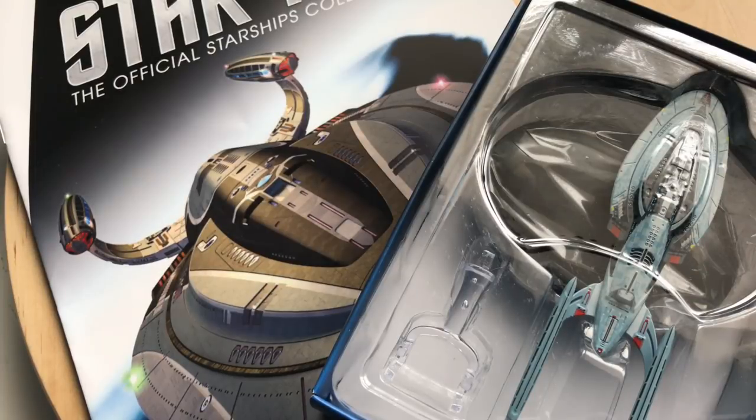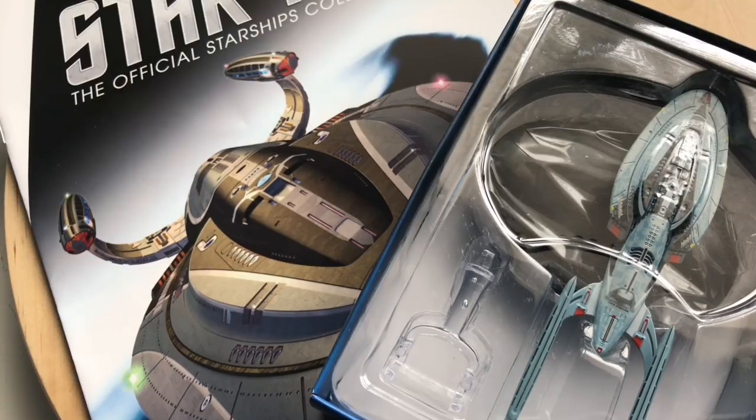Greetings everyone, Irish Trekkie back with another Star Trek: The Official Starships Collection issue review from Eagle Moss. This time we are featuring the next community-driven ship in the collection — the USS Aventine. I am equally proud to talk and deliver my review of this ship because we collectively made this happen, and thanks to Eagle Moss for sticking by their commitment and bringing us this great-looking ship.